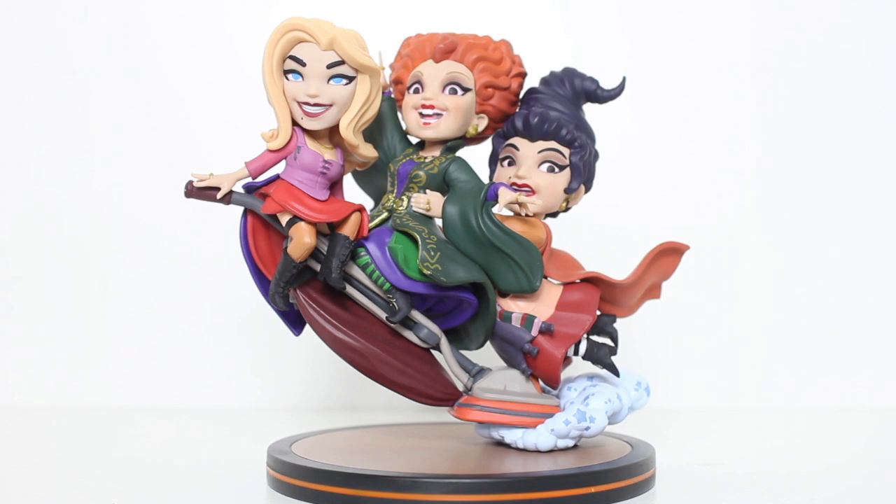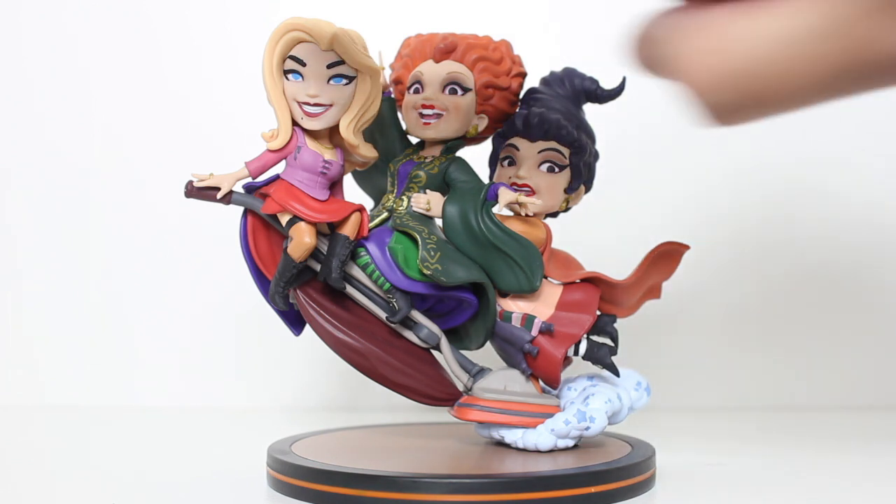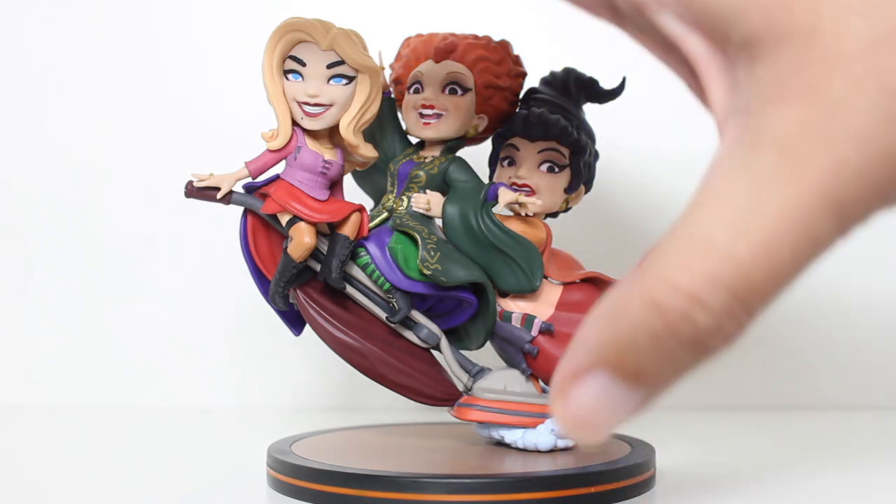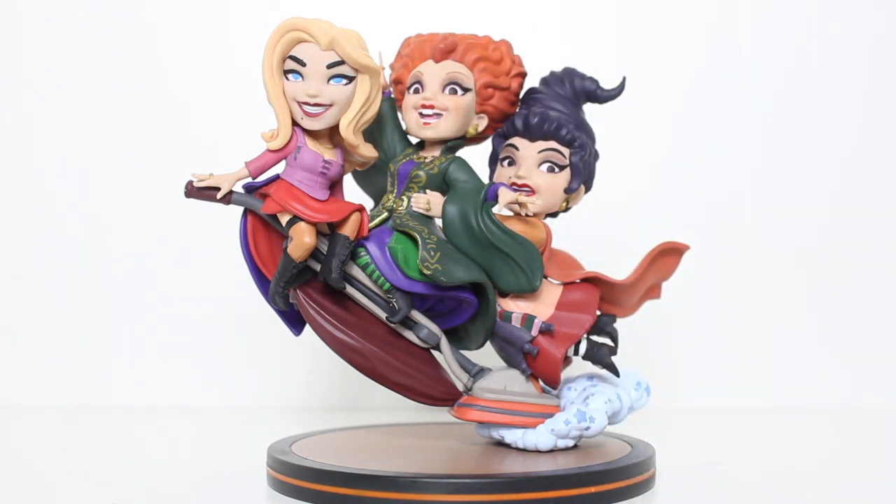Your average Q-Fig retails for 15 to sometimes 20 bucks. This thing on the Shop Disney website will set you back 50, which is a lot more than your average Q-Fig. However, usually a Q-Fig is just one. So if you're looking at 15 to 20 for one and you're getting three characters, 50 bucks kind of works out. There's like a Buzz Lightyear and Woody one for 40, so like 20 for each character — it works out. The general presence of it on the shelf is so dynamic. I see the $50 value here.